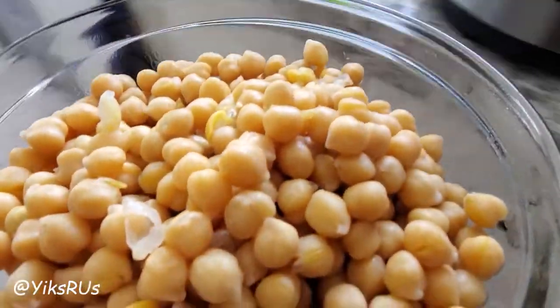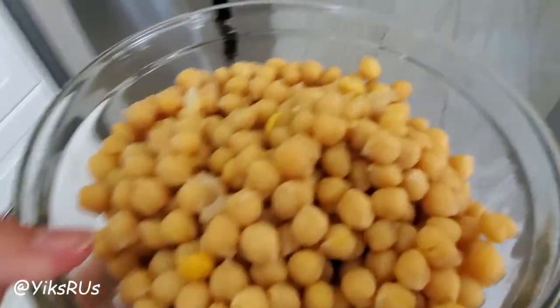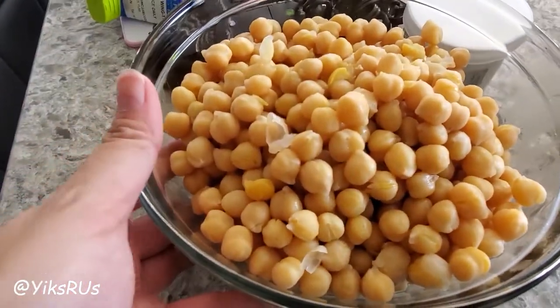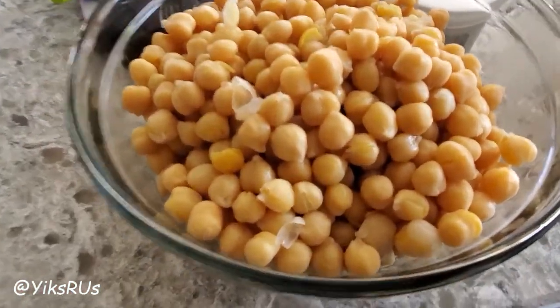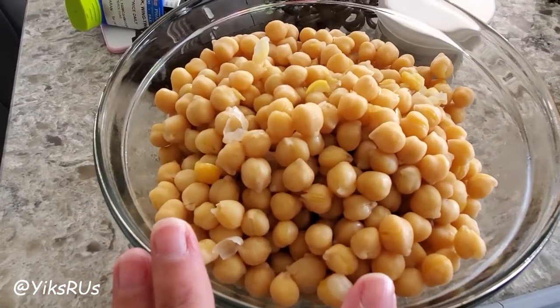This would ideally be your cooked chickpeas, and now you could do whatever you want with them. You could season them, let them chill, and put them on top of salads. I'm going to be making a mix of hummus and roasted chickpeas with this. The roasted chickpeas — oh my god, guys — were delicious. I'll do another video on that; they were so tasty.